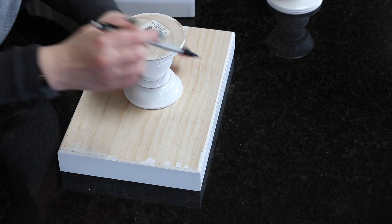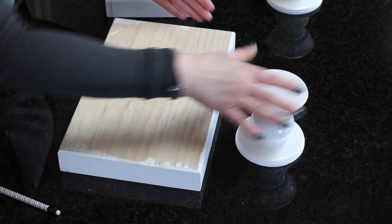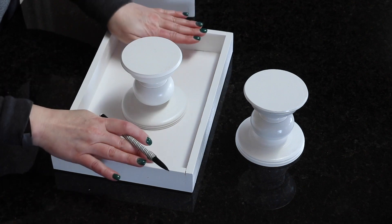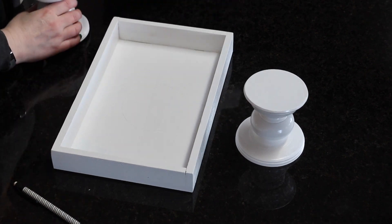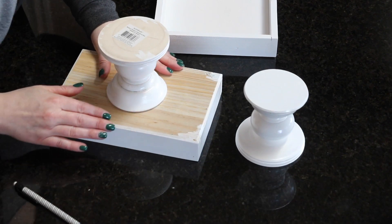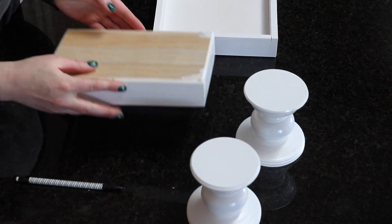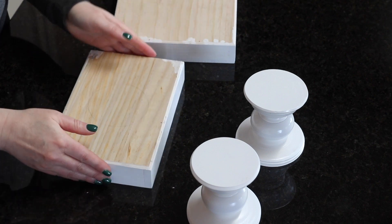I'm going to outline where I want to glue the pedestals on the bottom of each of the trays, then draw a line in the middle of my tray. I'm not measuring it — I'm just eyeballing it, because as long as it looks good that's all that matters to me. I'll do the same thing for the smaller tray, outlining on top of the pedestal where it's going to be glued to the bottom.